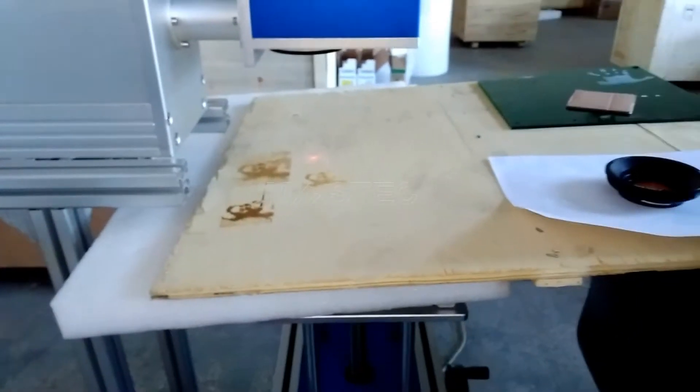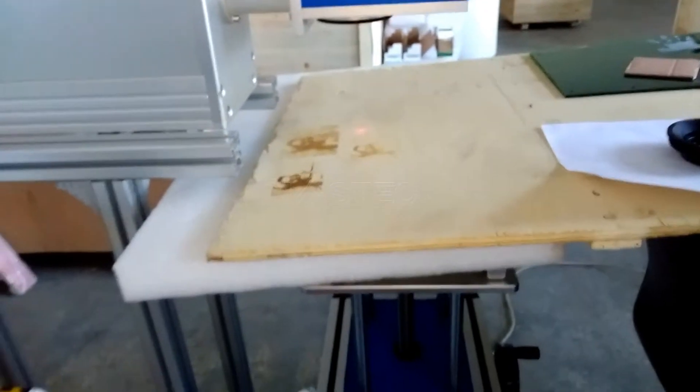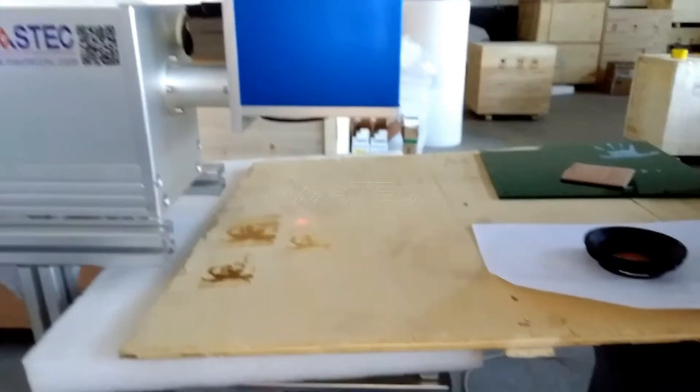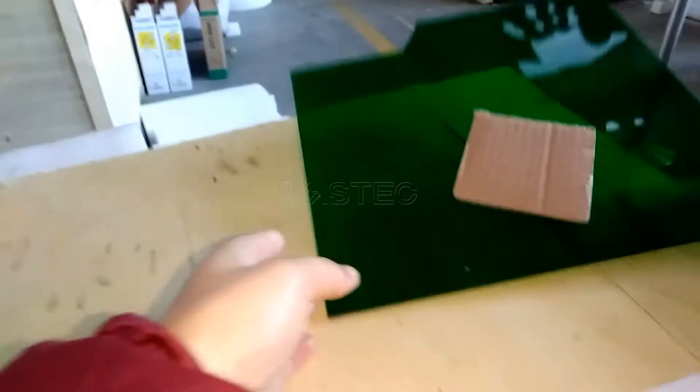The main marking materials are wood, MDF, paper, acrylic, and stone. For example, this is MDF material, and this is acrylic.